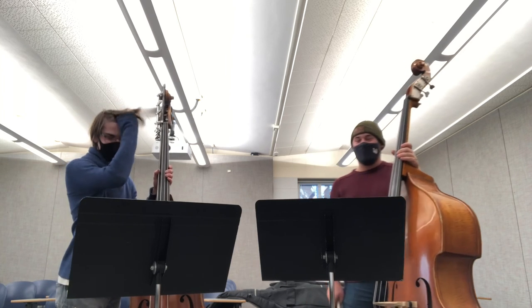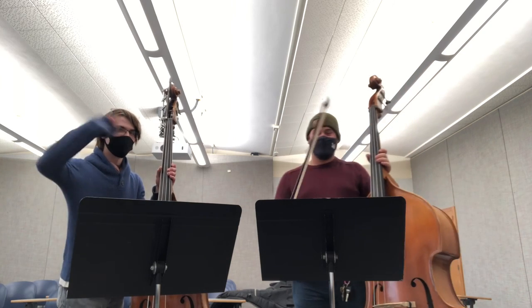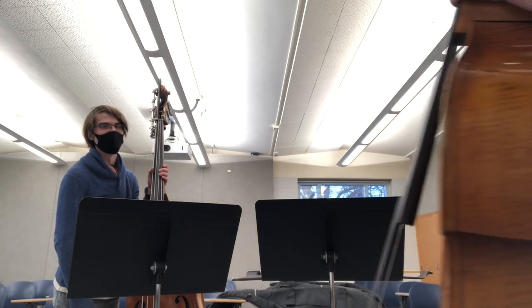Alright, well, that's all I have today. Thank you, Professor Dempster. Bye. See you later. Bye, Master D.